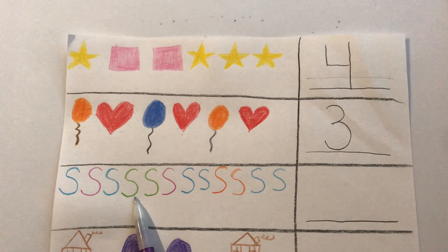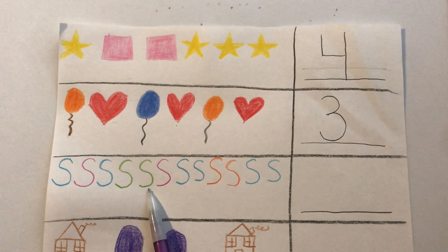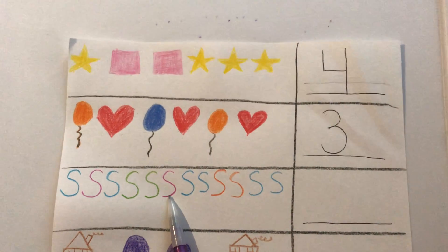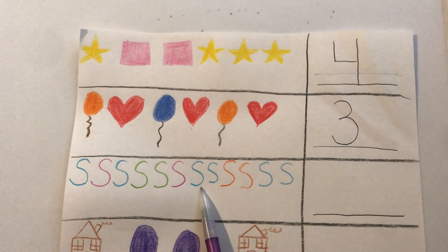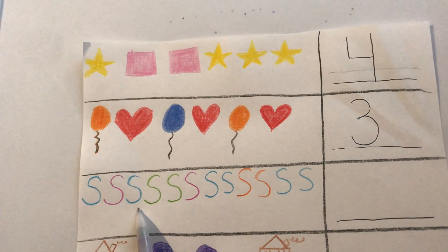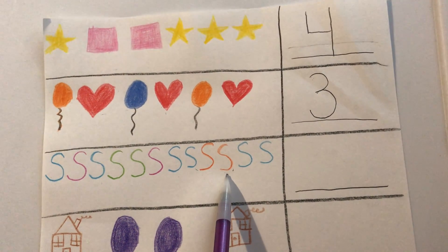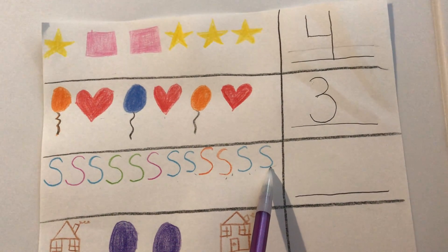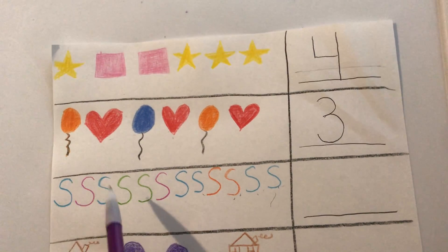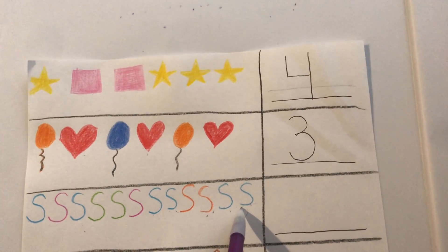What about this one? No, that's not blue — that's green. And what about this one? That's also a green S, not a blue S. What about this? No, that's a purple S. Are these two blue S's? Yes, they are. So far we have one, two, three, four blue S's. Are these blue S's? No, these are orange. What about these? Are these blue S's? Yes, they are. Let's count the number of blue S's. One, two, three, four, five, six. There are six blue S's.